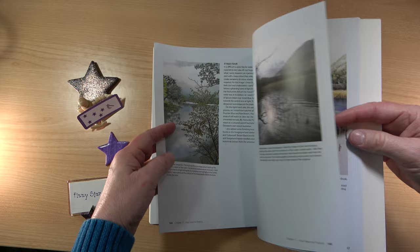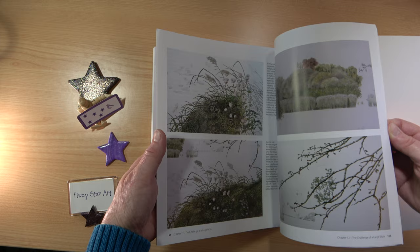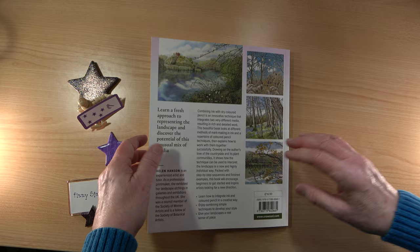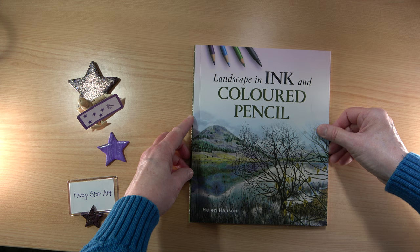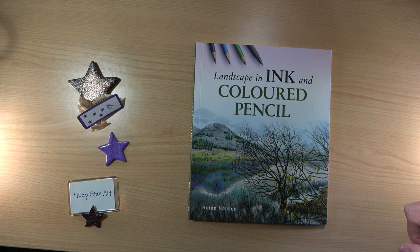So you have everything you're going to need. You're definitely going to be inspired by this book and you're going to want to try and create these pictures. Don't be put off — it's all about practising, following the information, and just taking your time to create a lovely picture. Another beautiful book that I can highly recommend. I haven't seen another book like this, and I feel it would be wonderful if you like ink and coloured pencil and want to learn to use them together.